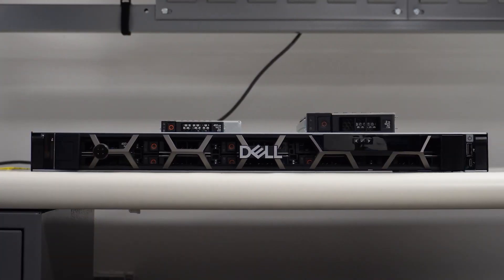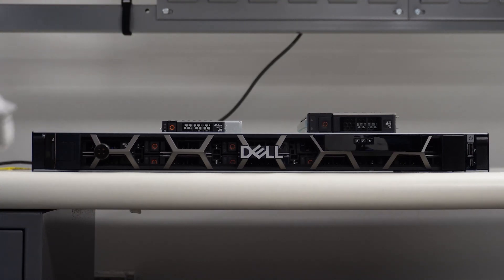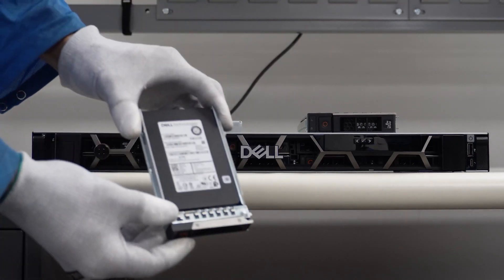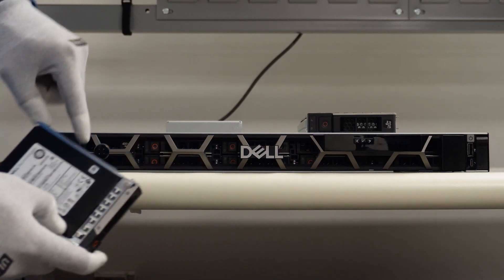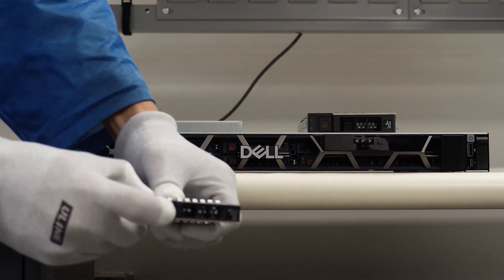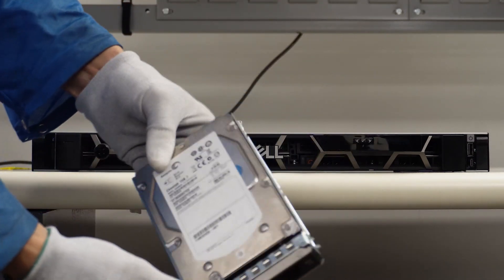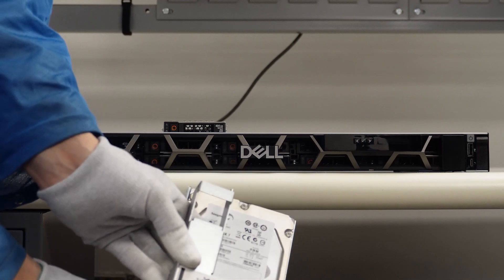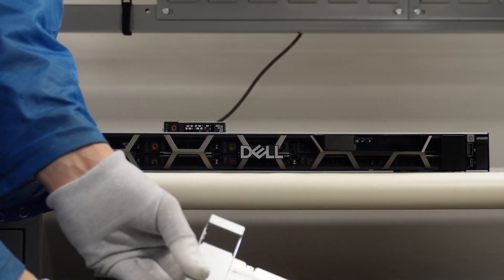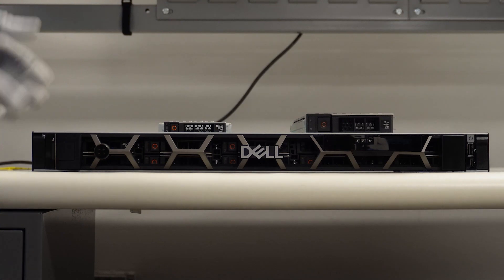Hey, this is Mason with Cloud Ninjas, and today I'm going to show you how to install your drives into your Dell PowerEdge R360. First, let me show you the different types of drives you can install. Here we have our 2.5-inch caddy with an SSD inside — it has leads on the side that follow the tracks in the drive bay for safe installation. This is the 3.5-inch caddy with a 3.5-inch hard drive. If you have this caddy and want to upgrade to an SSD, we sell adapters you can screw into the 3.5-inch caddy to easily install an SSD.